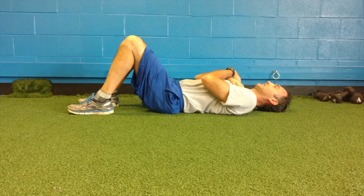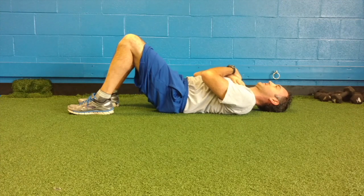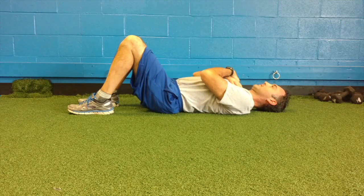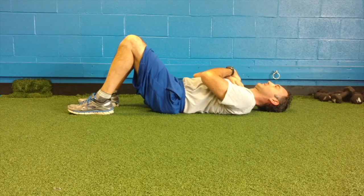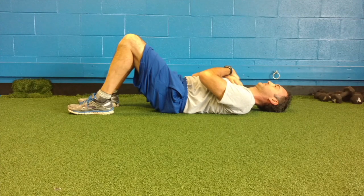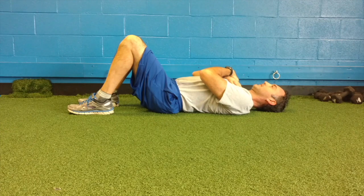To perform the pelvic tilt, the athlete will lie on the back, bent knees, and feet flat on the floor. You're going to try to move your pelvis back and forth, arching your back and flattening your back. Try to limit any chest or upper body movement at the same time.